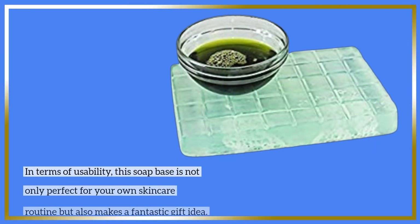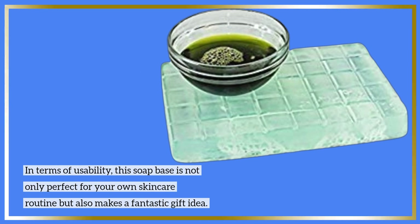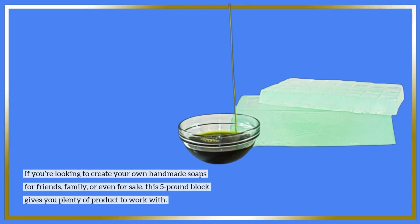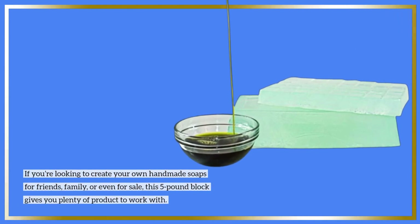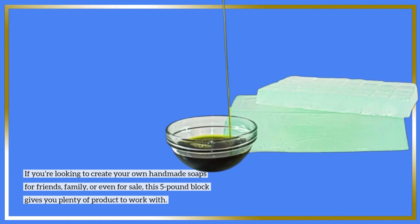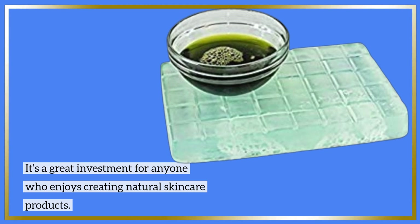In terms of usability, this soap base is not only perfect for your own skincare routine but also makes a fantastic gift idea. If you're looking to create your own handmade soaps for friends, family, or even for sale, this 5-pound block gives you plenty of product to work with. It's a great investment for anyone who enjoys creating natural skincare products.